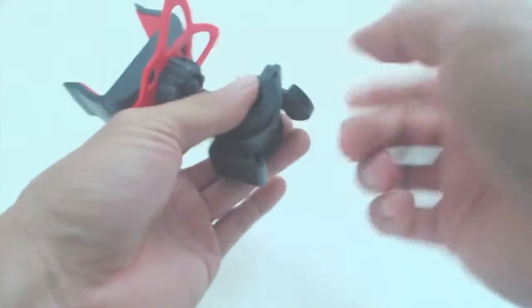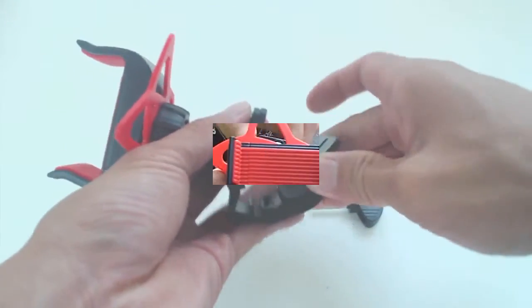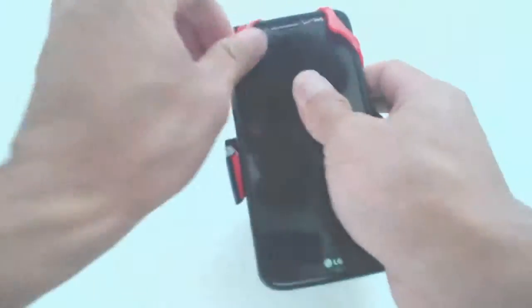To attach this to your bicycle, unscrew the wing nut on the mount. Remove the bottom portion of the grip and seat it in the notch that allows for the size of your bicycle handlebars. Reattach the wing nut until it is tight. Put your phone in the mount and pull the silicone webbing over the four corners. This setup will firmly grip your phone and prevent it from falling out of the mount.